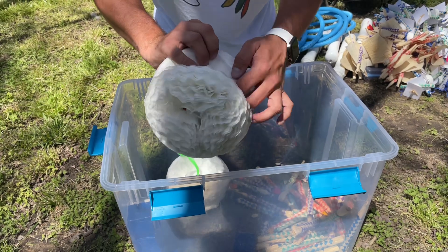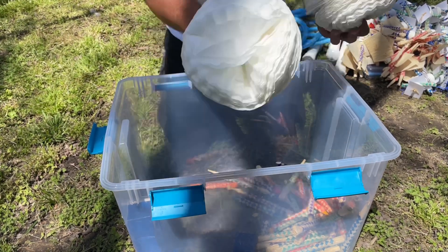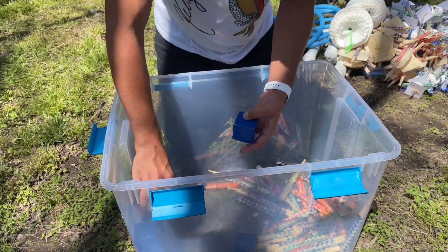These coffee filter puffs can be a great shreddable toy — there are about 200 coffee filters in each of these. But you can also use them as a foraging toy by putting small food items inside.